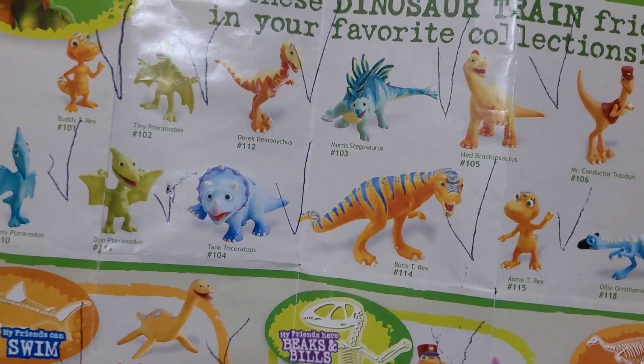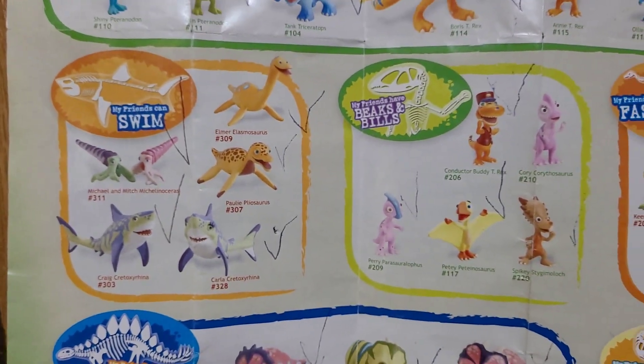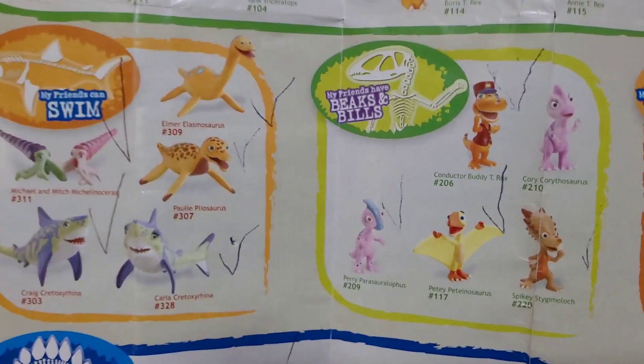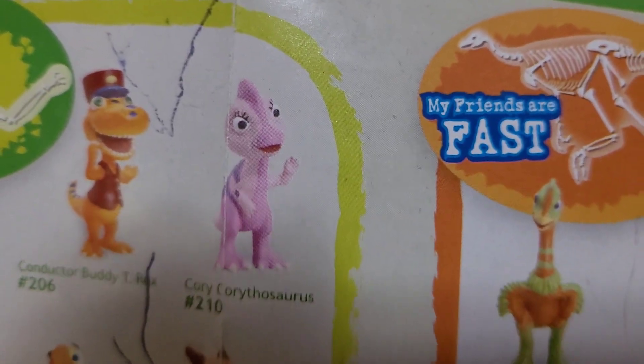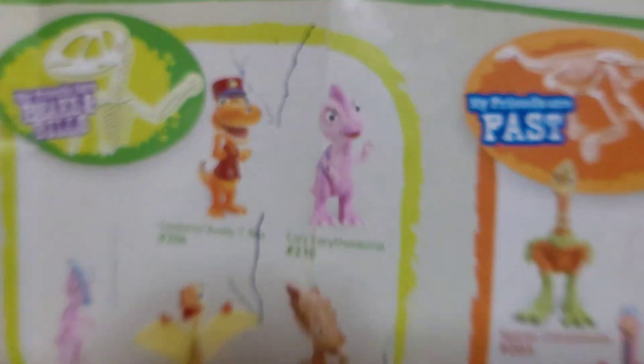Over here I have my Dino Trent main toys list. You can see I put a check mark on the ones I have, and I've got all the ones up here. I was planning to take it down once I get all of them, but there are at least a couple I don't have yet. One of them is Corey — I think that's her name.